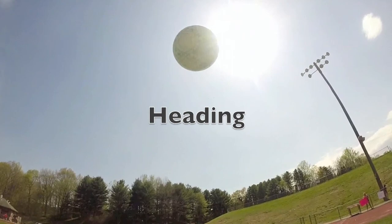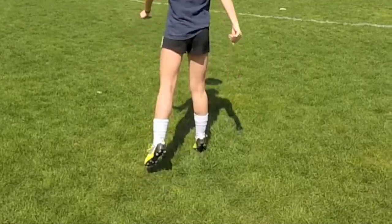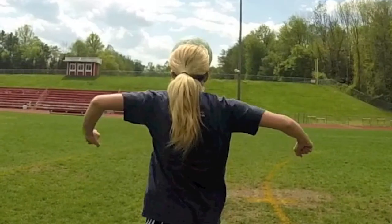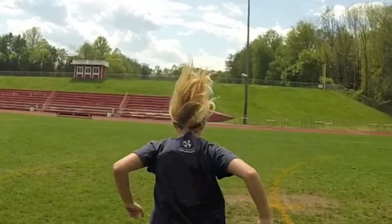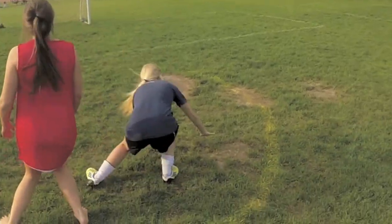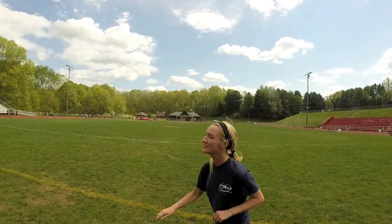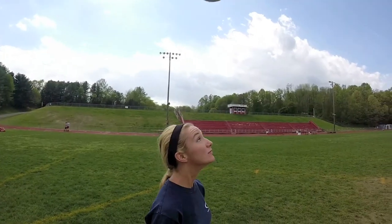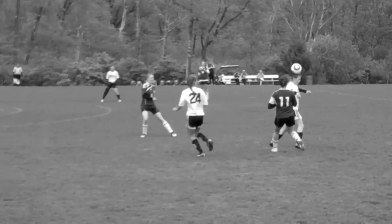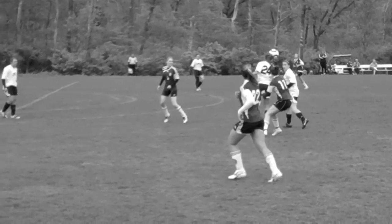Heading the ball. Jump high and keep your arms out, so this doesn't happen. Use your forehead — not the top. Again, not the top. But the forehead.